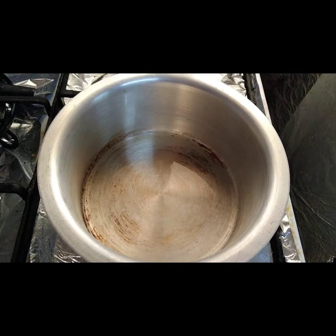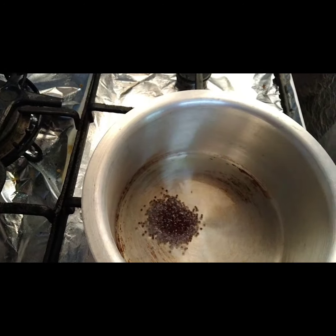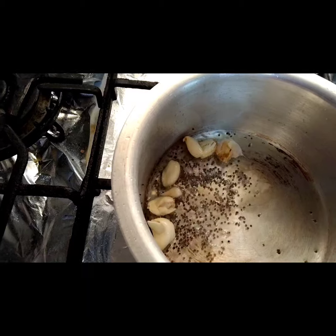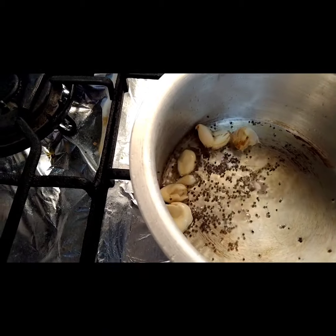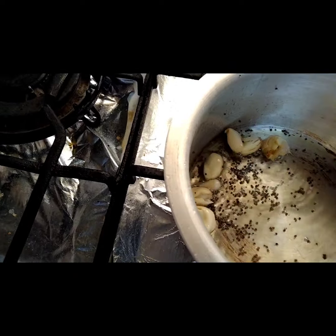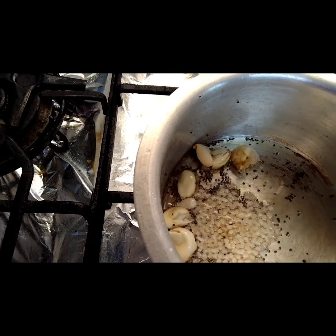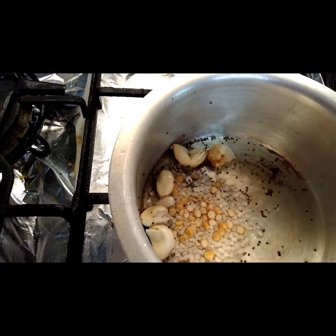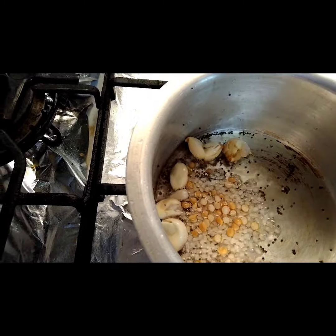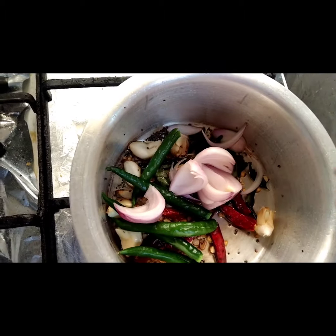Now put oil, then we need to put all the ingredients. Now we need to put some garlic. Now put ur dal, then channa dal. Now put curry leaves and red chilies. Now put green chilies, onions and mix.